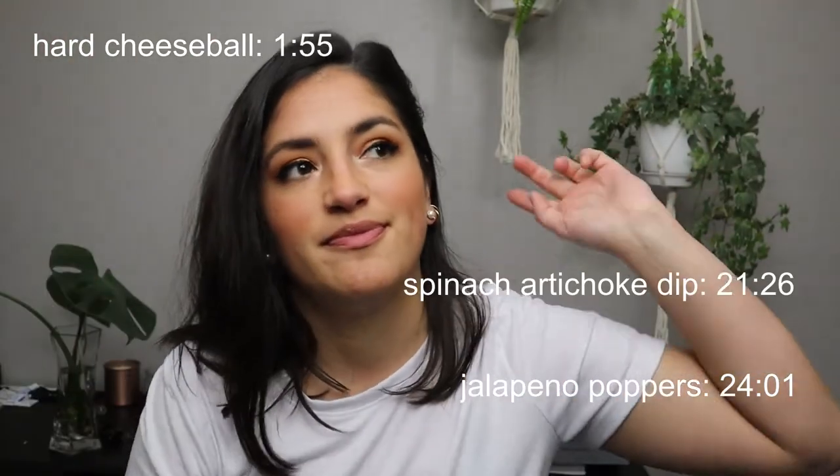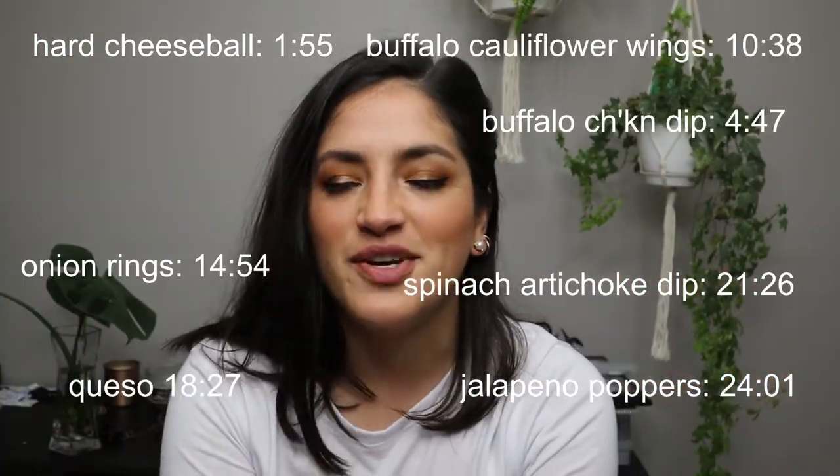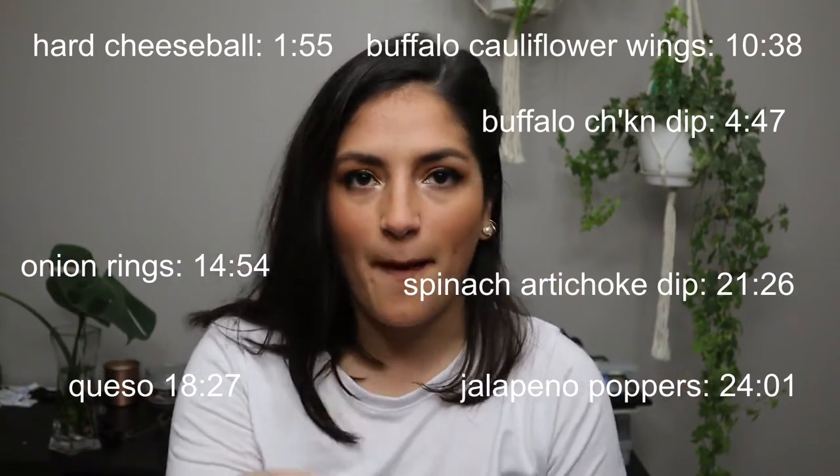Stay tuned as I have my own Super Bowl in the kitchen. I haven't made these recipes before, but if I can test them and they're good, then anyone can make them. I'll put timestamps so you can jump to whichever recipe you're interested in — you can fast-forward or click the bar at the bottom.